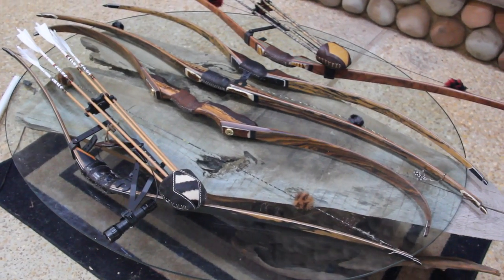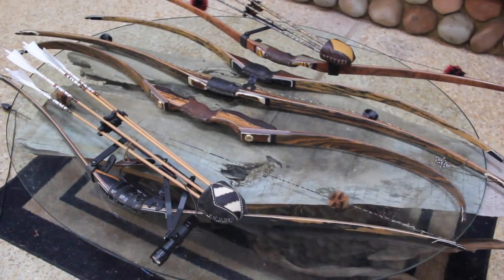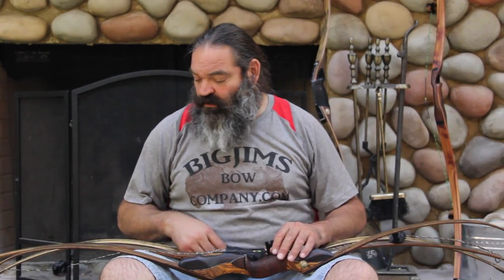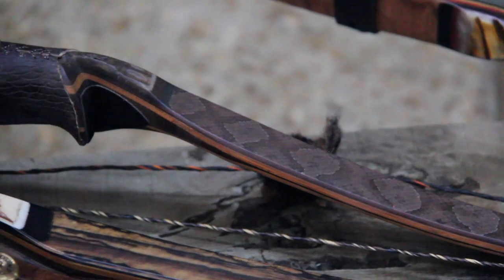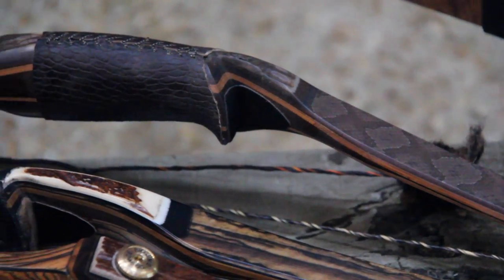Hello there, I'm Big Jim with Big Jim's Bow Company, and I'm here today to help you out if you're having difficulty deciding which one of my bows to choose from. I've basically got three different models. There are several different options that differentiate one from the other, but for the most part all three models are offered in takedown versions, and all but the recurve is offered in a one-piece also. So if you know you want a recurve, that pretty much covers the Desert Bighorn.